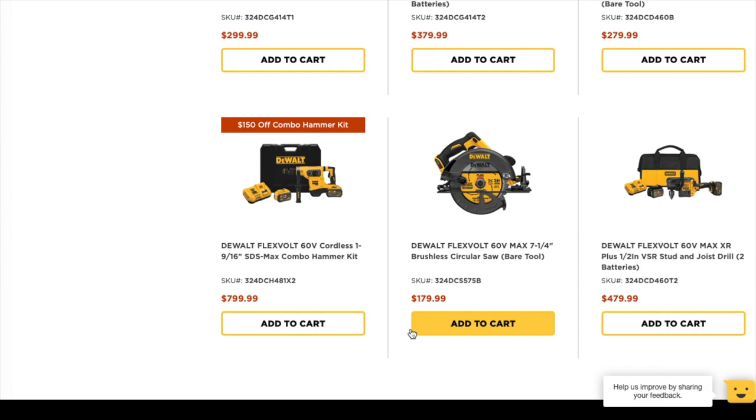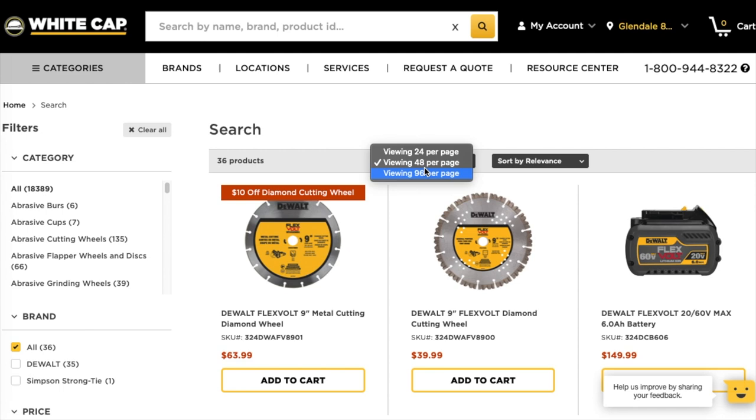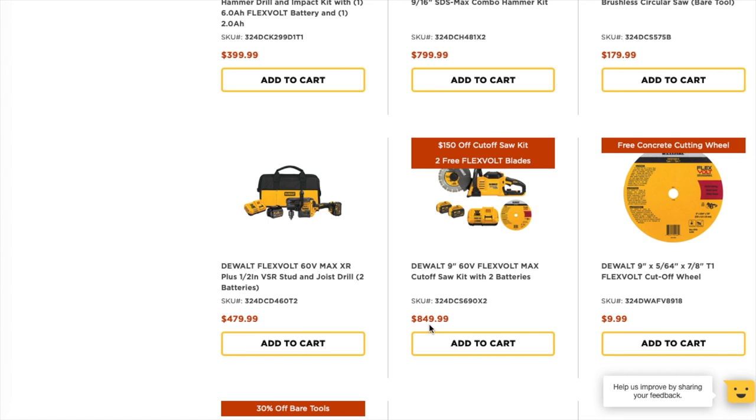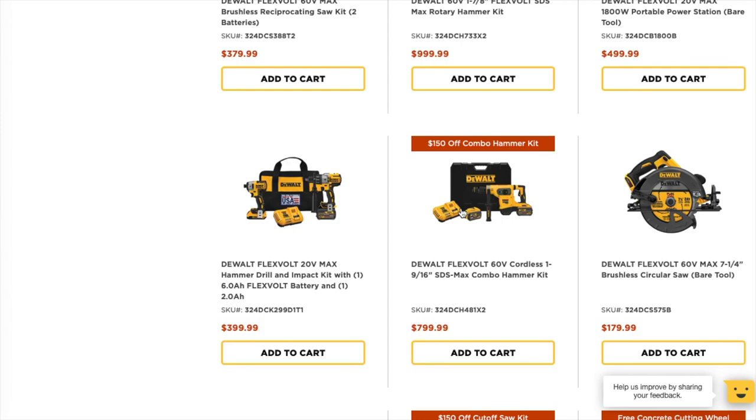The 30% discount does apply when you put it in the cart. Then there's the cut-off saw — this one's a really good deal. It goes down to $699 and comes with two 9 amp hour batteries, a fast charger, and two wheels. Definitely check it out — that's a really good deal.